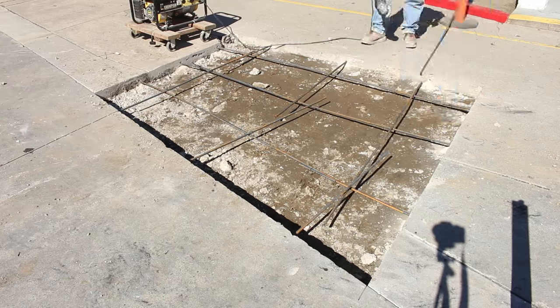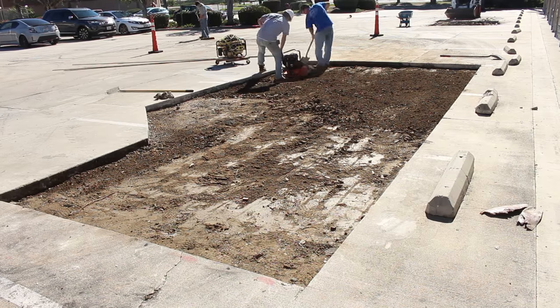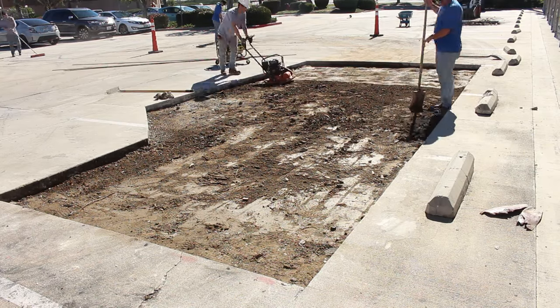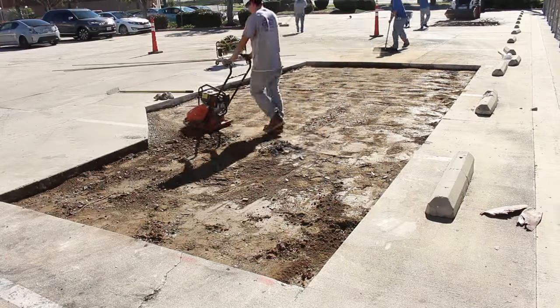What I rigged up here is a portable generator on wheels so we can just roll it around the parking lot and do what we need to do without dragging a bunch of cords across the lot and having cars run over them. This makes it real simple.